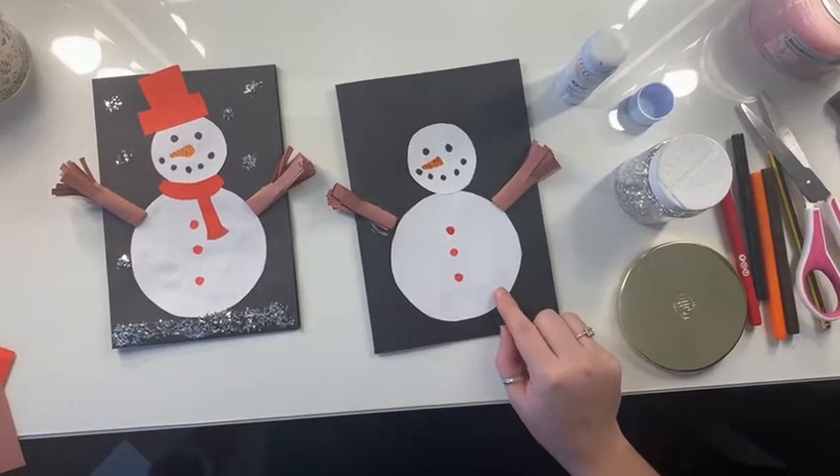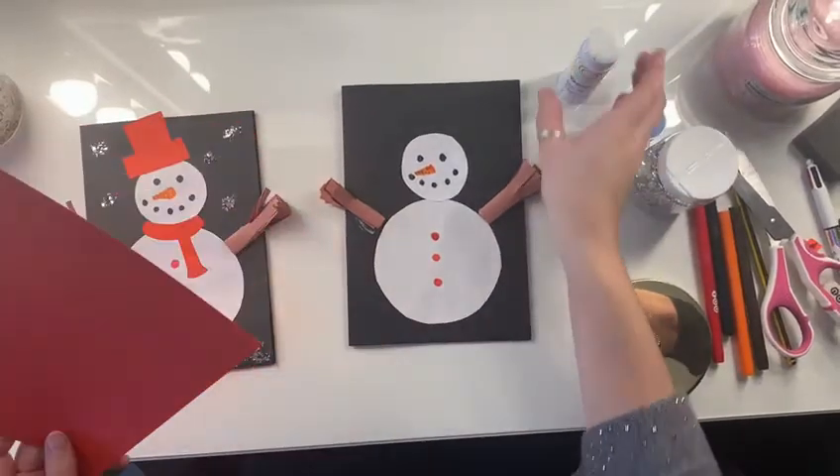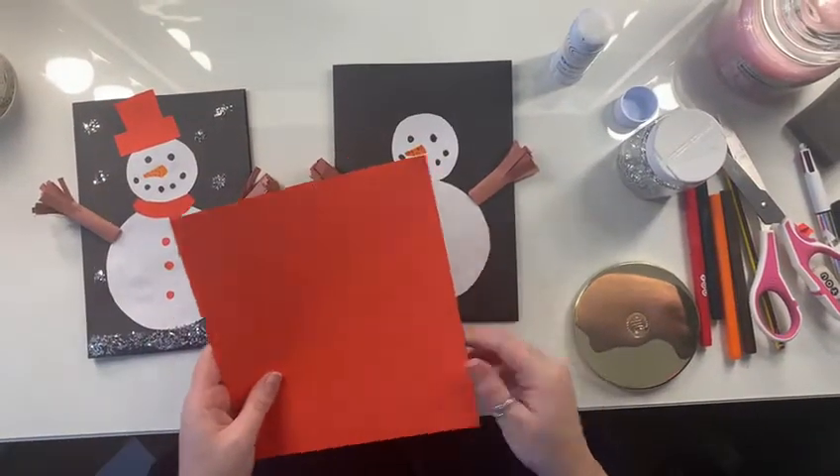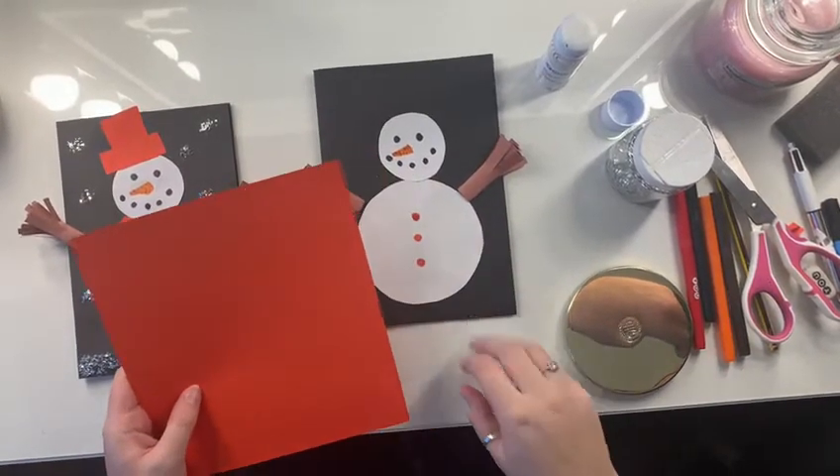I need to put a scarf and a hat on my snowman. So you're going to get your coloured piece of card or paper. Don't worry if you don't have any coloured card — you can just use plain paper and colour a hat in and then cut it out.